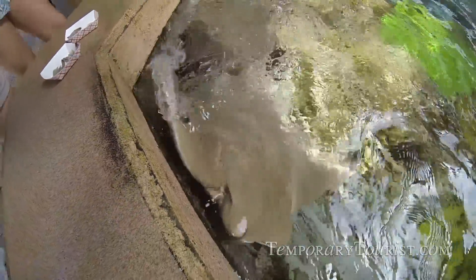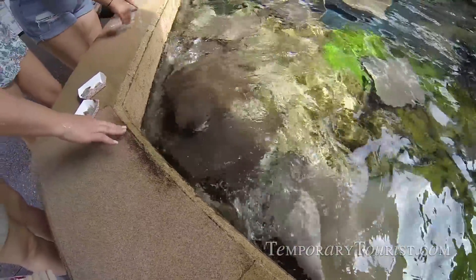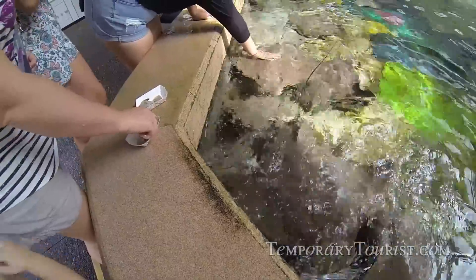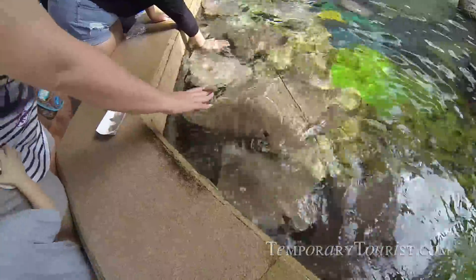It's the most bizarre feeling in the world. They're not biting — they don't have teeth, they just suck. One more. They know where the food's at.